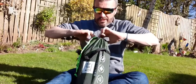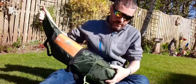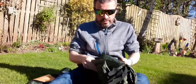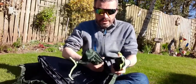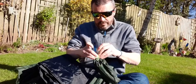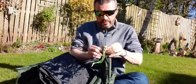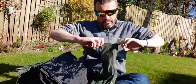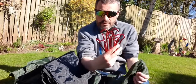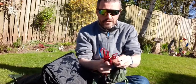Comes in a nice wee stuff sack. And a set of pegs. Let's count them — 1, 2, 3, 4, 5, 6, 7, 8, 9 — 12 pegs in total.